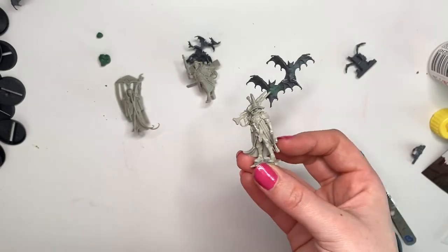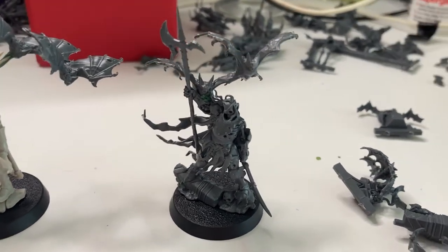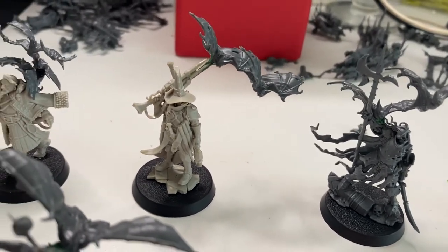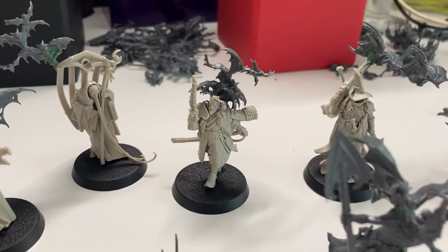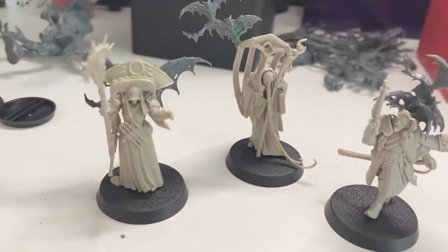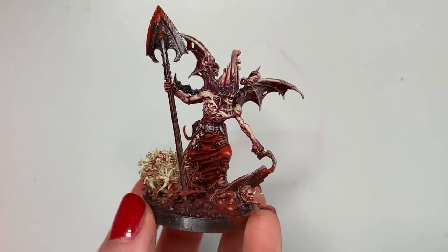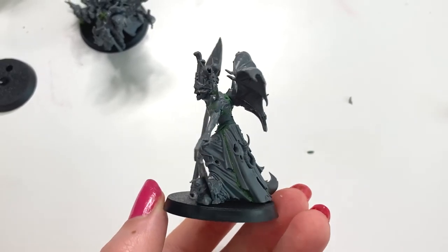Let's take a look at all the kitbash models. I hope this inspires you guys to use these models creatively — and surprise, Gorslav also got some bat wings! Here is a preview for next week where I'll show you how I painted him up. But for now, thanks for watching. Please subscribe if you want to see more. I'll see you next week.